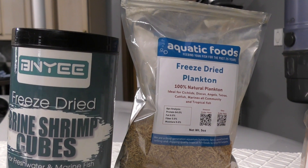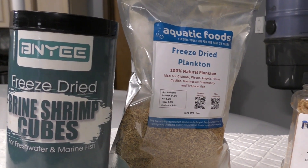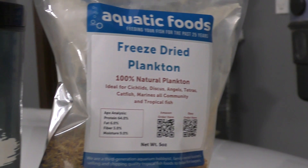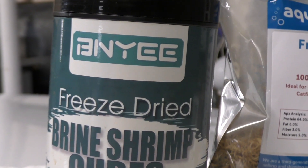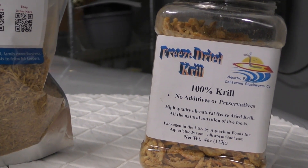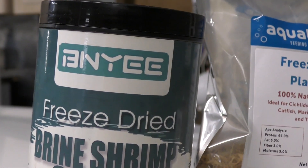There are some challenges with targeting the food and getting it to your fish, which I'll cover in a second. All of these foods are readily available on eBay — I think that's where I got them — or even Amazon.com.